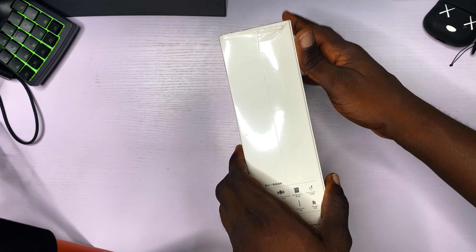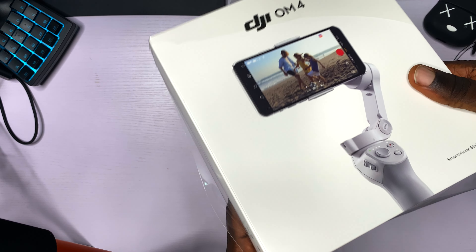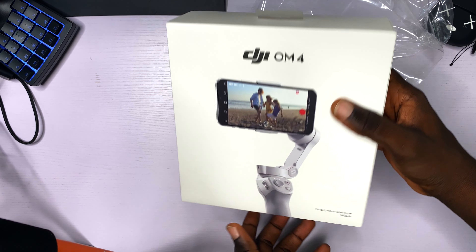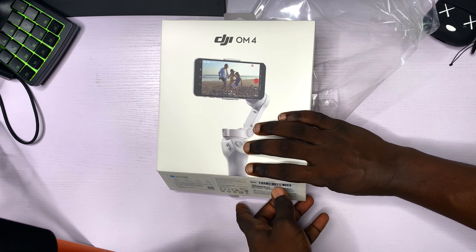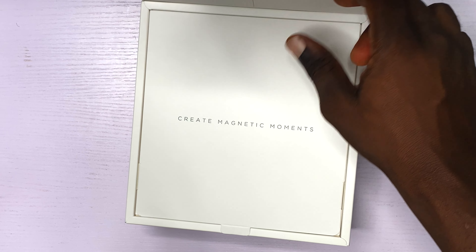I don't think I need any unboxing tool for this — let us go old school. That brand new feeling, man. Create magnetic moments.